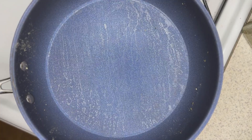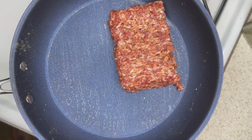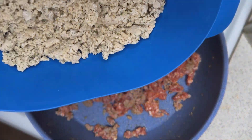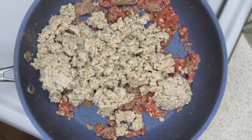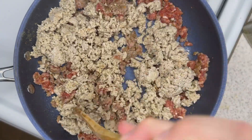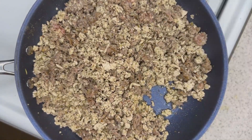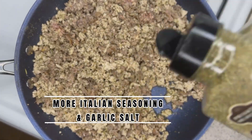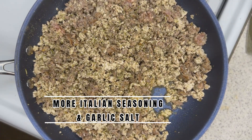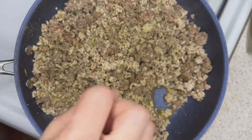Using that same skillet, throw in your Italian sausage and chop that up. Cook it until it's about halfway done, then add that chicken mix back in and mix well. This is going to really help blend the flavors together. Add a little bit more Italian seasoning and also throw in some garlic salt — just a pinch.